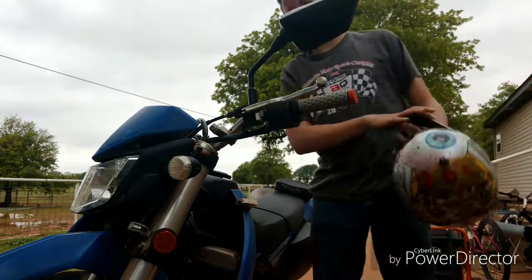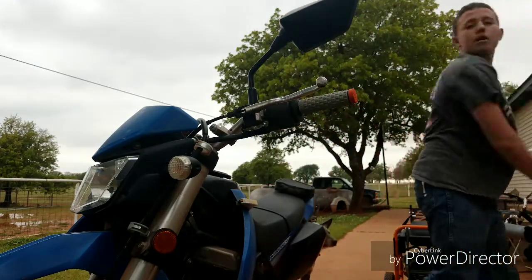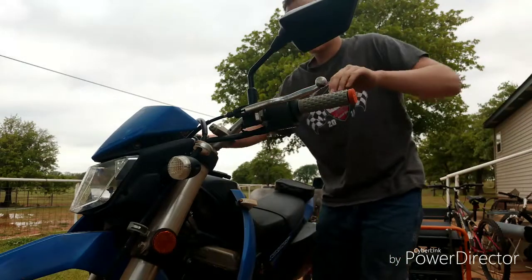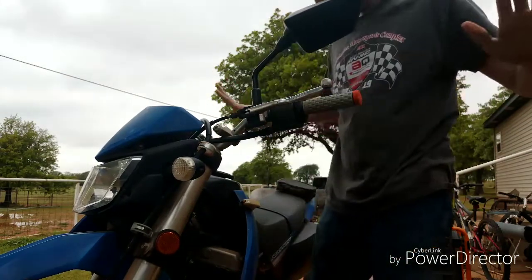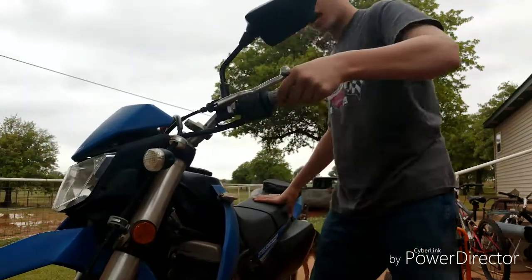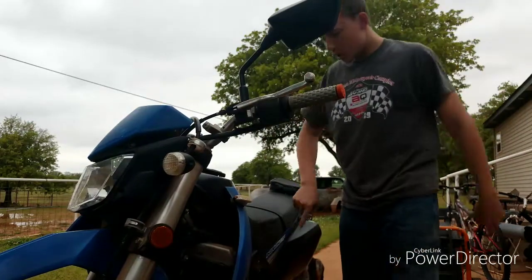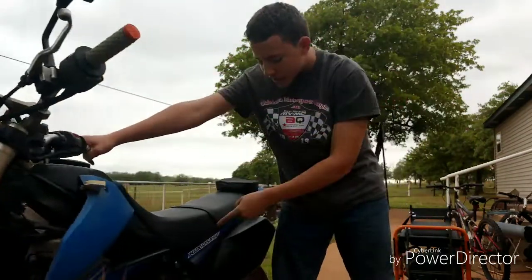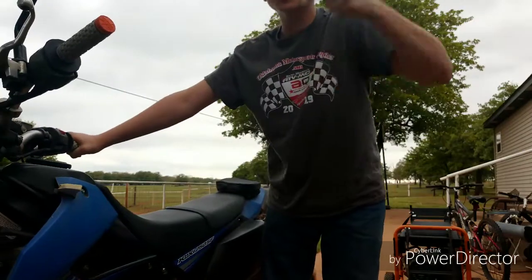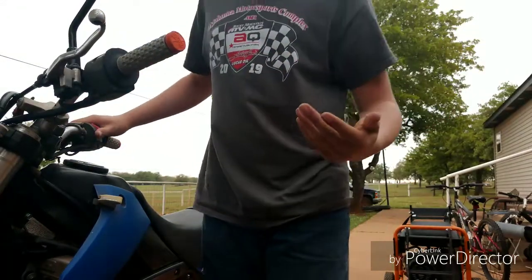I'm not going to put my helmet on yet — it's hot out here. Now, bike choice: right here, 2010 Kawasaki KLX 250SF. That's the best bike you'll ever see. The SF stands for super fast, because this bike goes super fast.